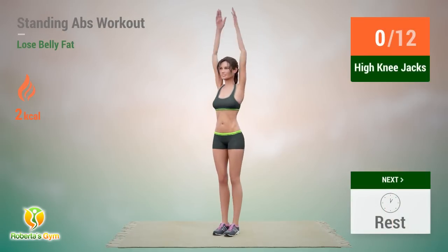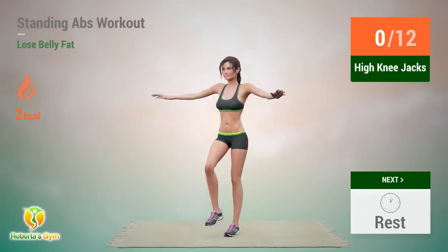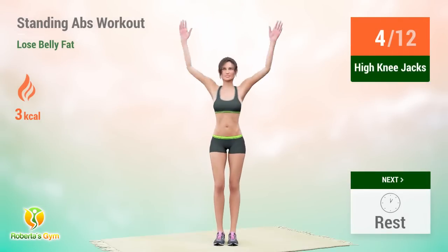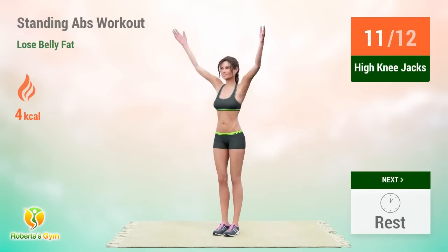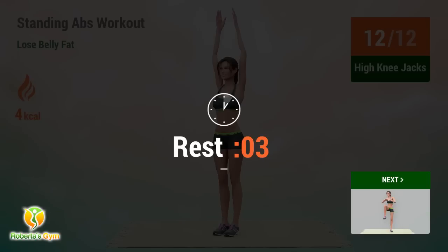Up next: high-knee jacks. In 5, 4, 3, 2, 1, go! 1, 2, 3, 4, 5, 6, 7, 8, 9, 10, 11, 12. Rest time!